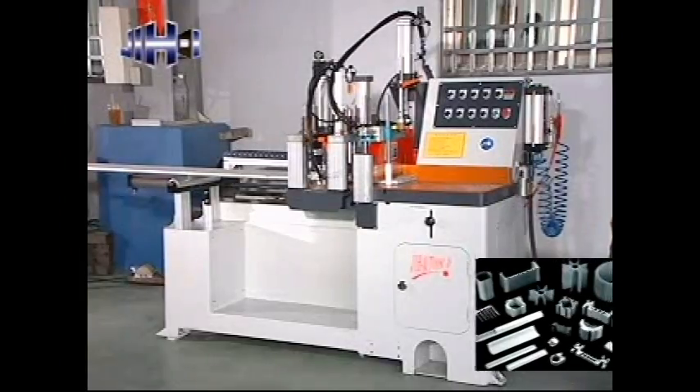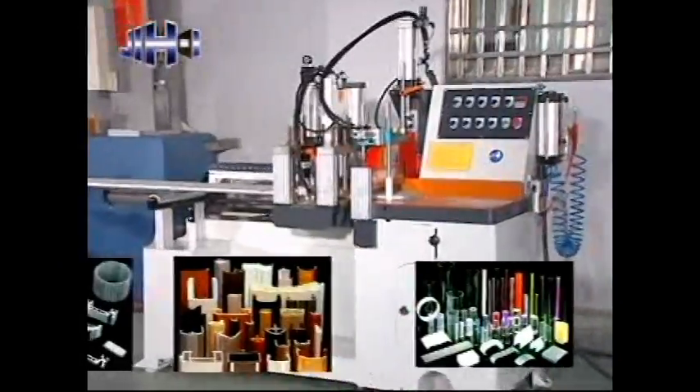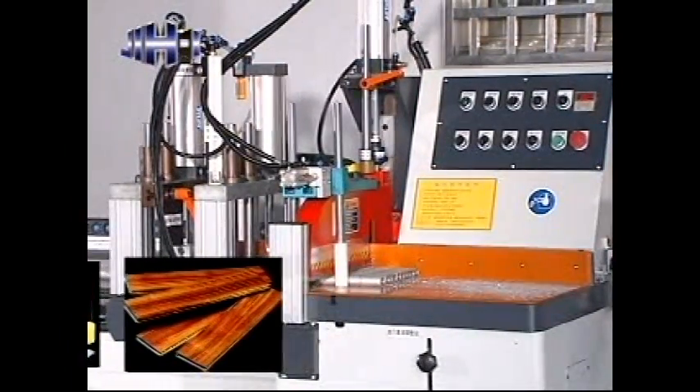Suitable for cutting various materials, including aluminum, brass, heat dissipating pieces, PVC, plastic steel, bakelite, acrylic plastic, teflon, honeycomb board, wood, and other non-ferrous metals.